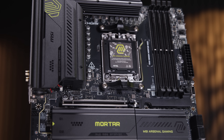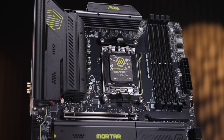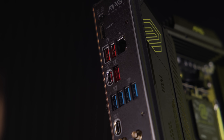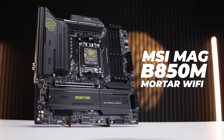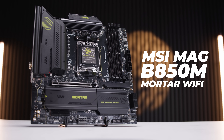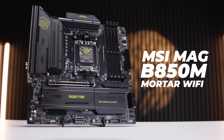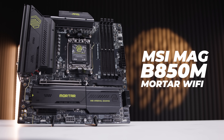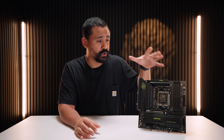This board right here is easily the most requested MATX board we've ever had on the channel since the channel began. This is the MSI MAG B850M Mortar Wi-Fi, and this is a very special MATX motherboard for Ryzen 7000, 8000, and 9000 processors. I don't think this board even exists yet — I didn't even know this thing was coming. It just turned up, and I want to show you the one thing I've never seen on an MATX board before. Let's take a look.